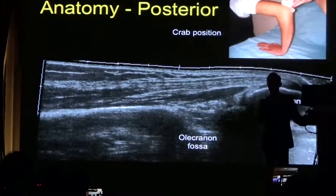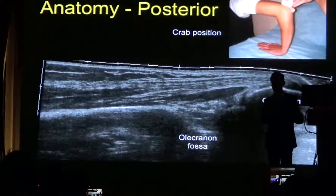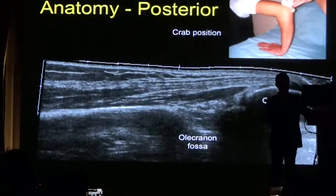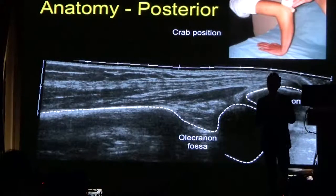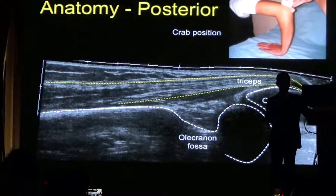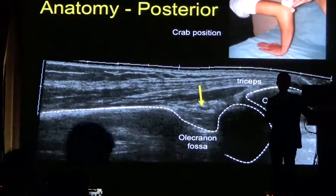We can then look at the elbow joint posteriorly. This extended field of view image shows the olecranon. Notice the patient is in what we call the crab position — the patient has the elbow bent up. Using jelly at the end of the probe, you can get good visualization around the corner. You can see the olecranon and olecranon fossa, which should be full of fat. The arrow points to the posterior fat pad, and you can see the triceps tendon inserting onto the olecranon.